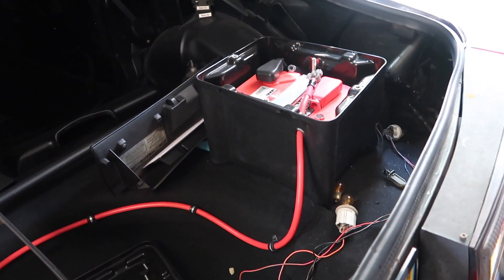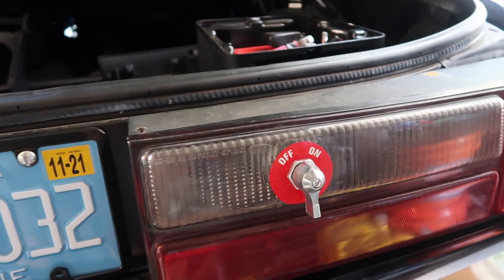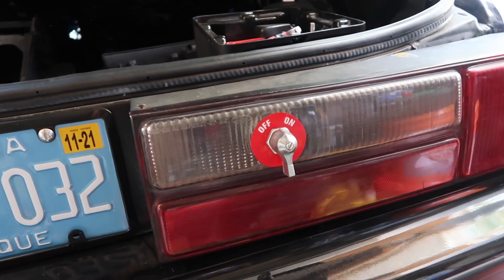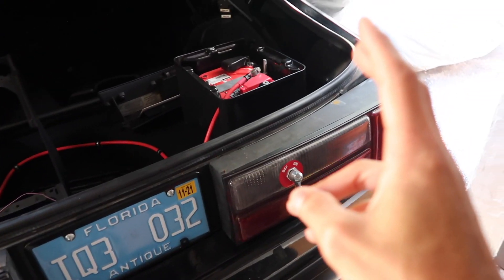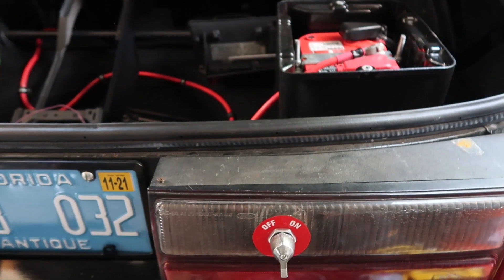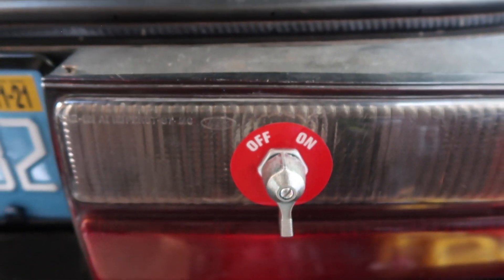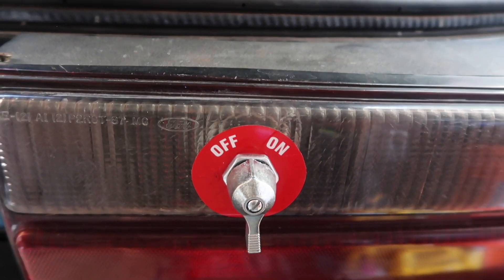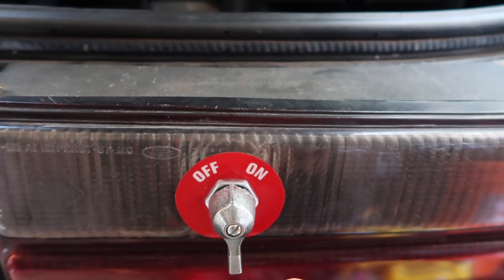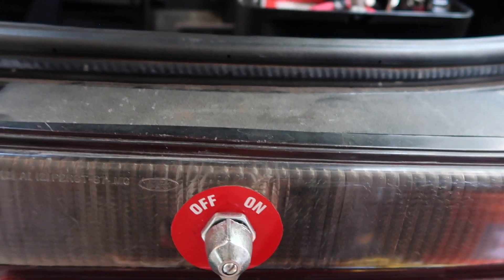I figured now is as good a time as any to wire in a kill switch. I went ahead and got a kill switch mounted onto the rear tail light — it's all dry rotted and cracked, so it was the perfect candidate to drill into. I'm really happy with how it turned out; it looks super clean. The only thing that's not perfect is the switch position — it kind of looks like it's in the middle, but that's actually the off position. The switch doesn't have much throw to it.